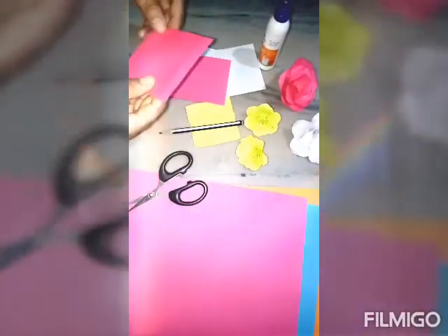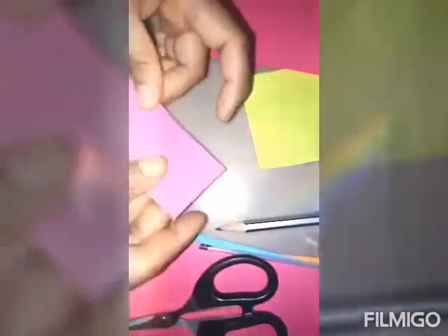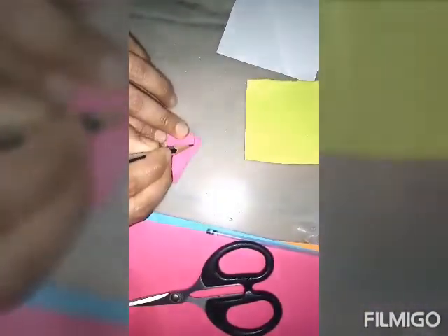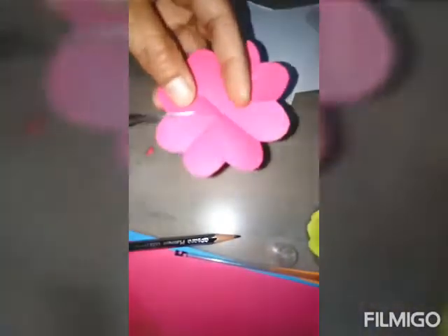Now cut this piece and fold it like this. Again fold it like this. By a piece, cut it like this. Open this. Now, one piece is cut from here.